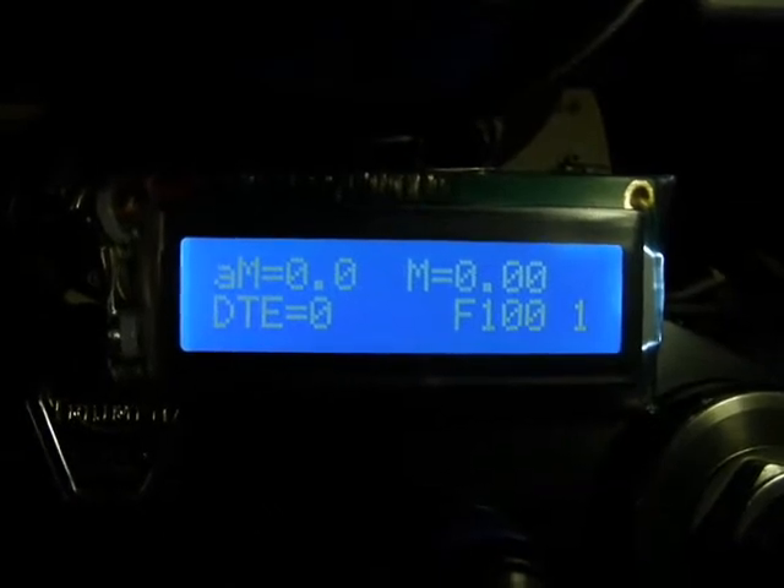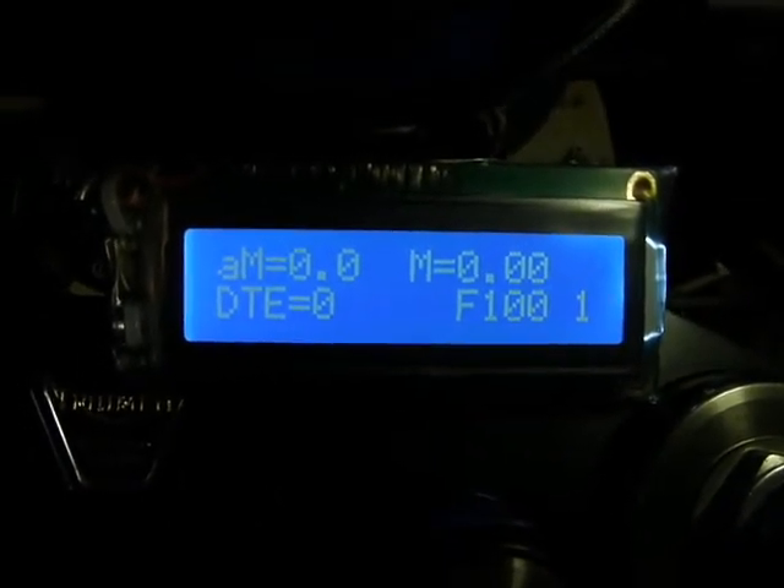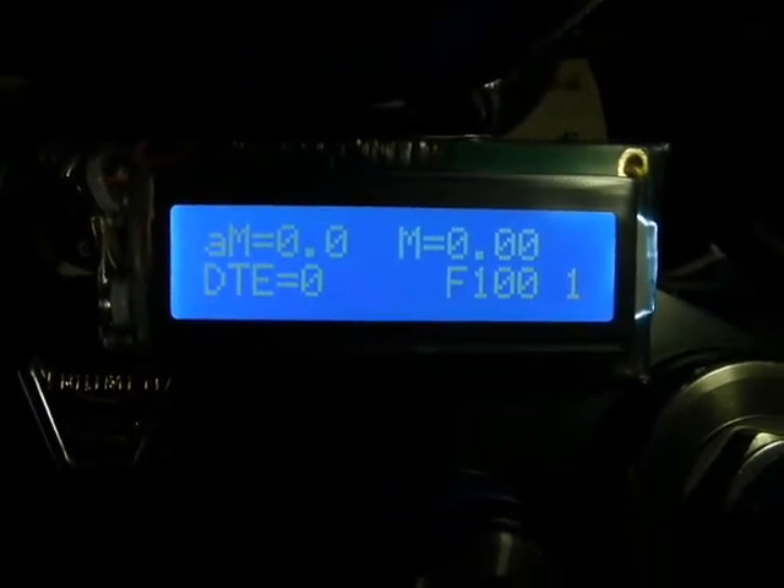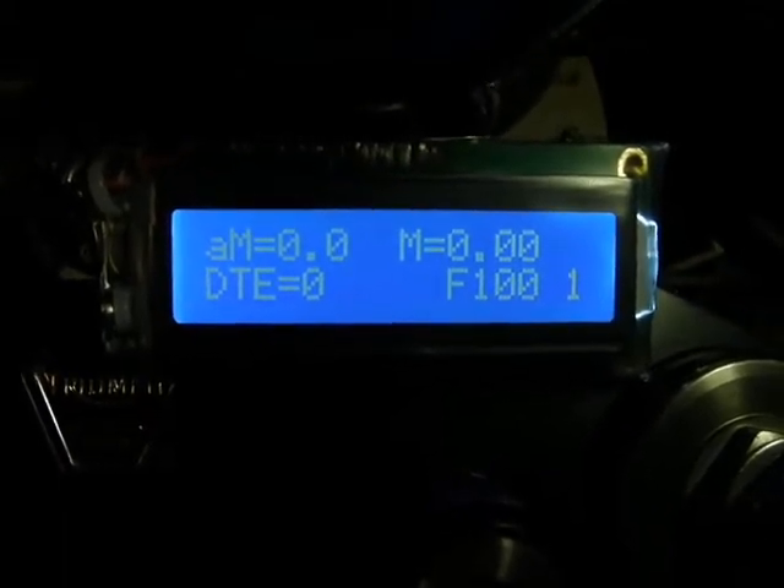Looking at the other functions on the LCD display: on the top row, AM is the average miles per gallon; M is the accumulated miles or odometer trip reading, which resets at each refill; and DTE is the distance to empty — an estimate based on average miles per gallon and how much fuel is left. F100 means 100% full, and the display is in mode 1.